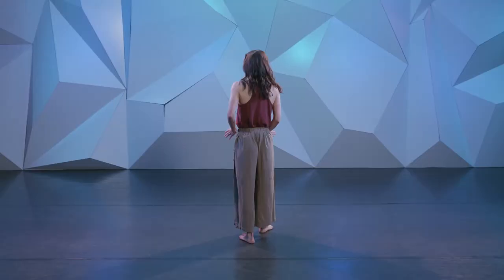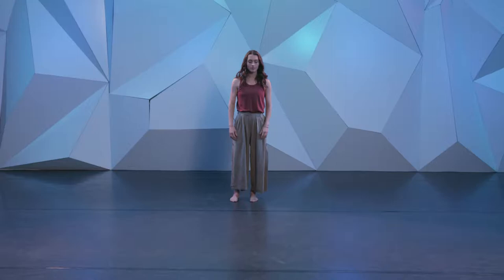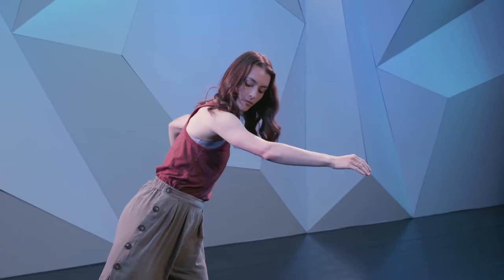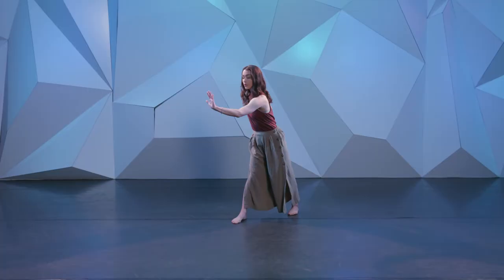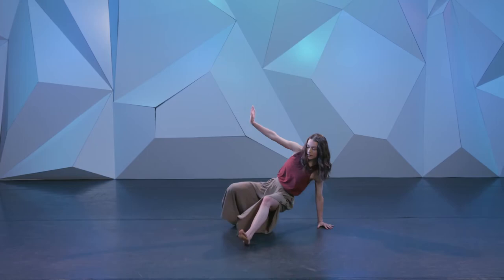We're going to start with three standard movements — this is going to be your choreography. I think this exercise does a really great job at demonstrating how in improv we don't always have to add extra. We can uncover what is already in the body and also play with the choreography that has been given. So we'll start with three standard movements, then play with organizing them in a ladder flow, and then play with making them your own. Let's give it a shot.